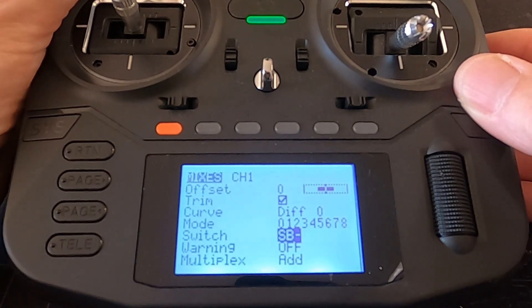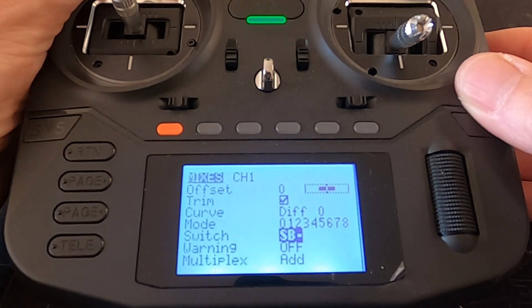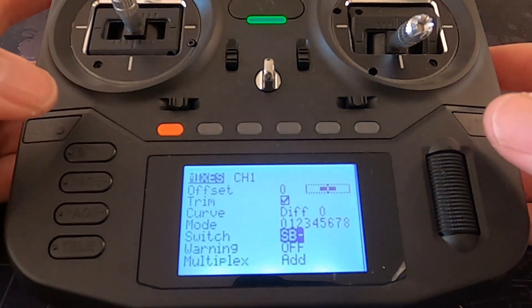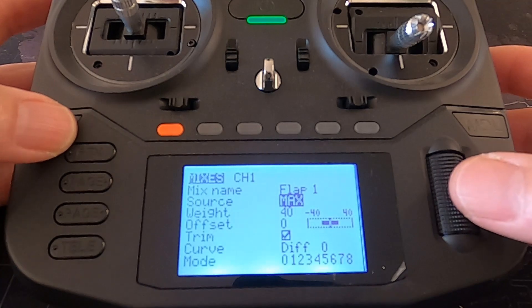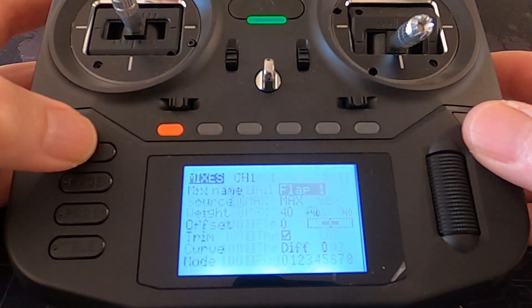Let's go to the switch — this is flap one. And that will be it. We don't need to put anything else in here.